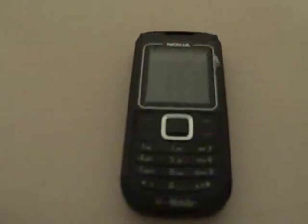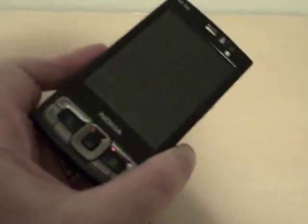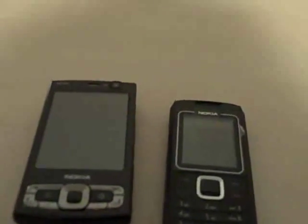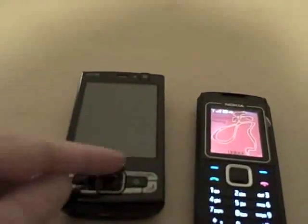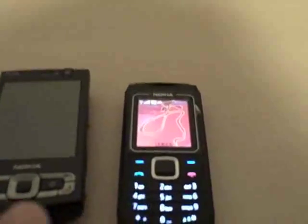Why would I want a camera phone like this one as opposed to a higher-end model like the Nokia N95 8GB? With a phone like that, it's much heavier and battery life is not as good. Since I already have an iPhone, I really don't need another smartphone that's going to run up my phone bills — I just need another phone to make calls.